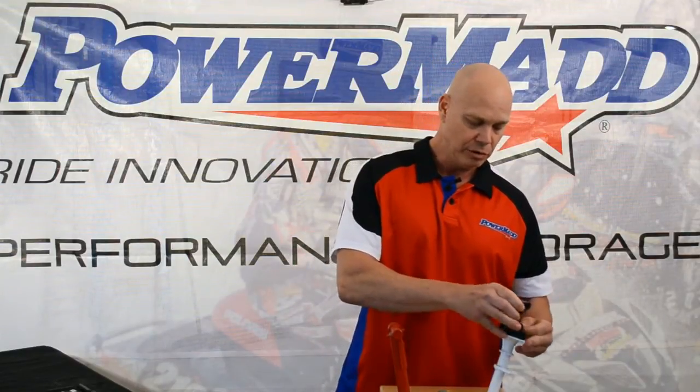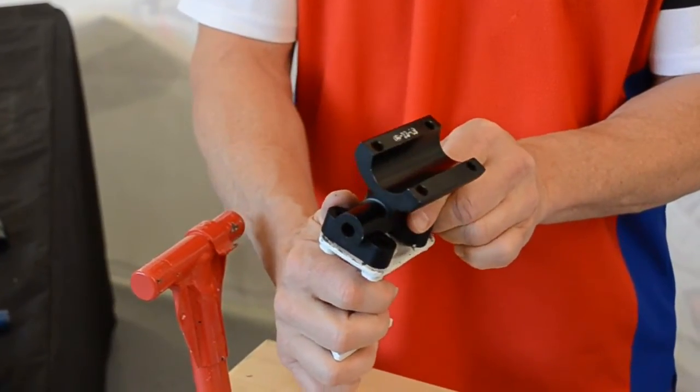Lastly, there is the 325 power riser. It gives you a two inch rise and it allows you to pivot back and forth.